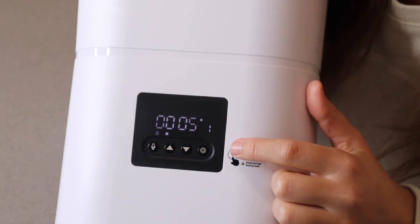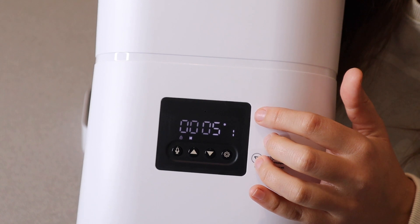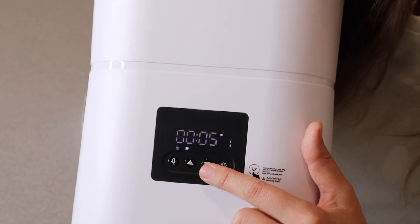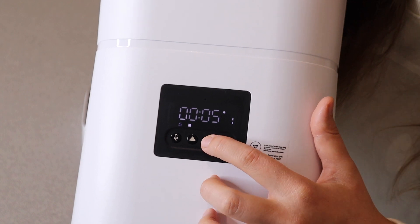Let's go ahead and check this back panel. This is where you're going to set up all of your information on the actual feeder itself. I like that it's on the back so you don't have to worry about your pet or any kids accidentally pushing any buttons. You do have to long press on this down arrow in order to unlock the screen, which I do like.